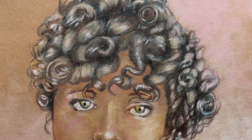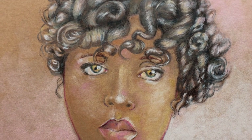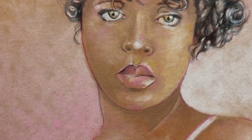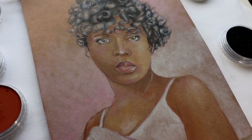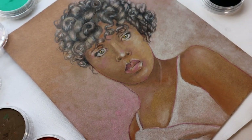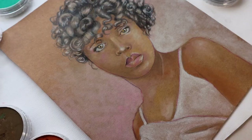And there we have it — a beautiful finished portrait and my first pan pastel portrait. I hope you enjoyed my process. Please remember to like and subscribe, and don't be afraid to drop me a line in the comments below. I'll be happy to answer. Wishing you much love and peace.